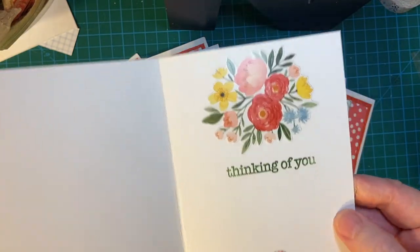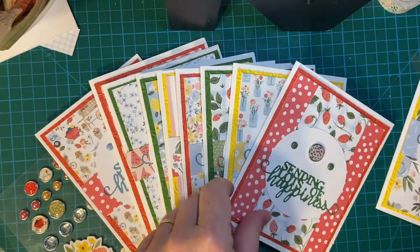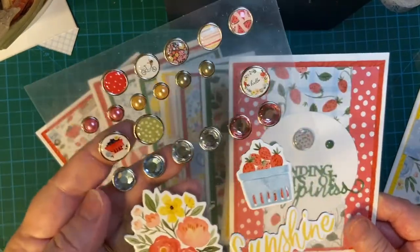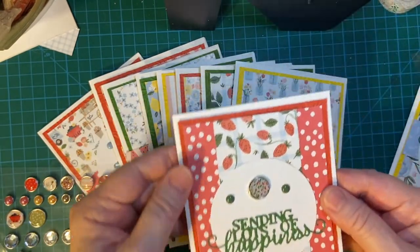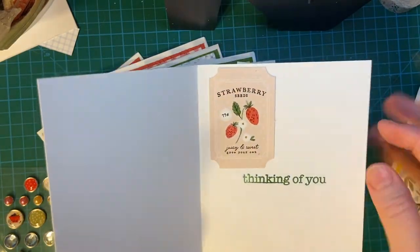I used what was left of my sticker sheet for this set. And here's a cute little embellishment that's also from the set. This is when I started using scraps — this is one of my later cards. Some more stickers.